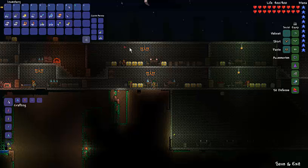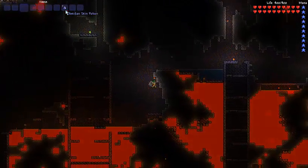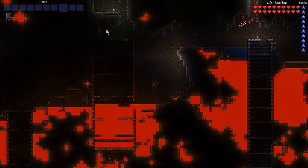And I'm going to show you how it works. Here we are in the underworld, and I'm going to activate it and jump into the lava.